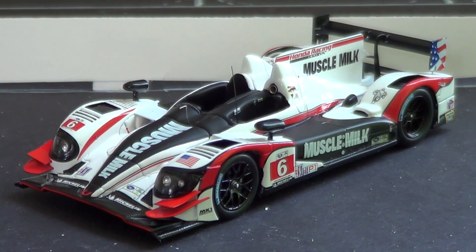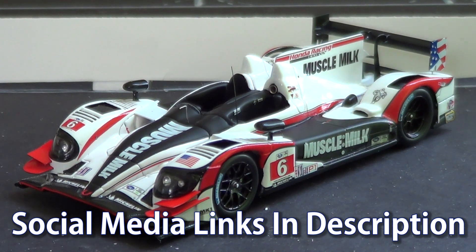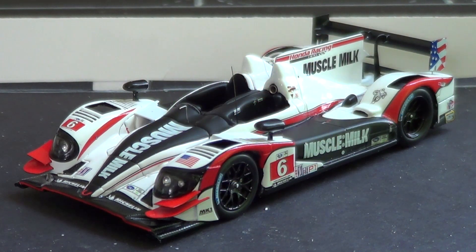It won both the 2012 and 2013 American Le Mans series overall and P1 championships. It's a fantastic model. If you follow me on Instagram — links are in the description — you saw that I posted a picture of myself in a Muscle Milk shirt and hat. I bought the shirt at the same time I bought this car. I got it for $45, which was a heck of a deal, almost unheard of for a Spark model.